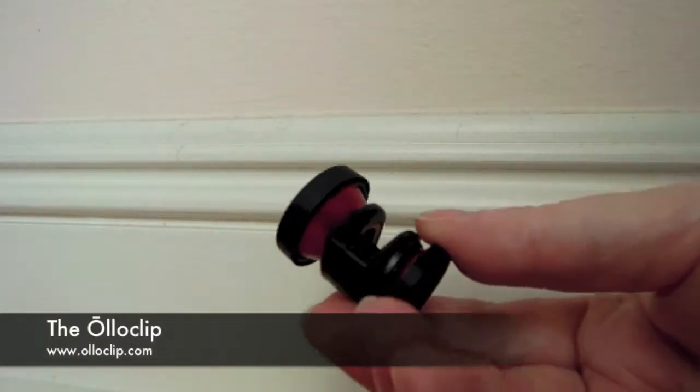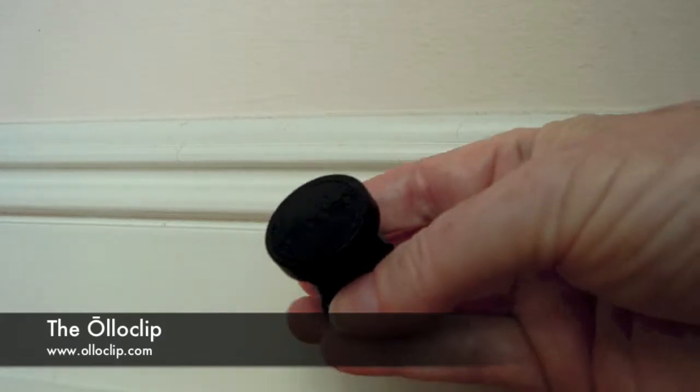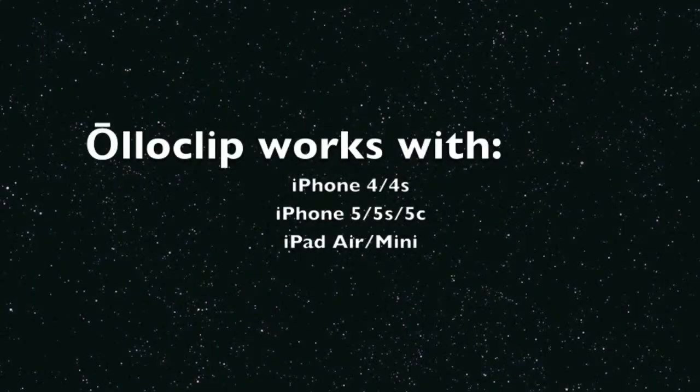The Oloclip is a 3-in-1 attachment for the iPhone that has a fisheye, wide angle, and macro lens combined. There are versions that work with the iPhone 4, 4S, 5, 5S, and 5C. I have the original one made for the iPhone 5 or 5S, but there is a new one with four lenses as well as one for the iPad.